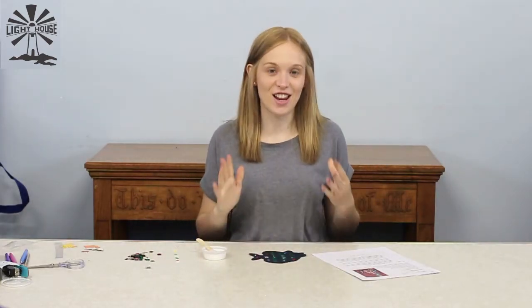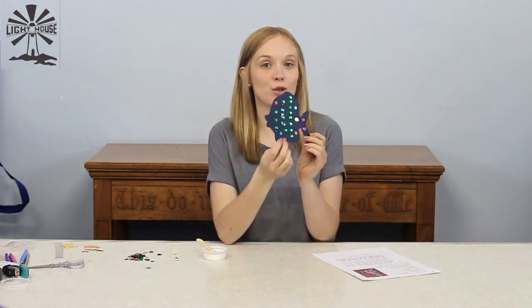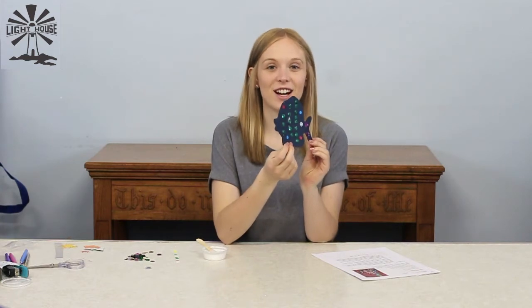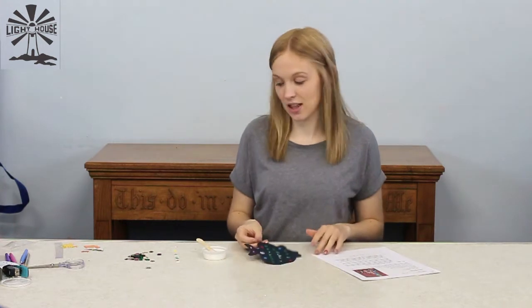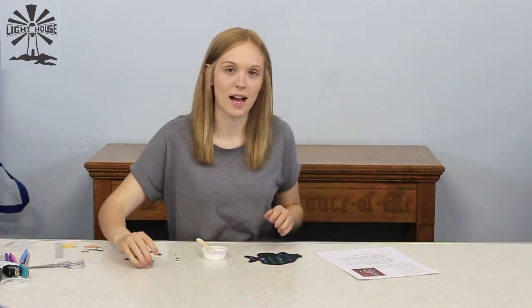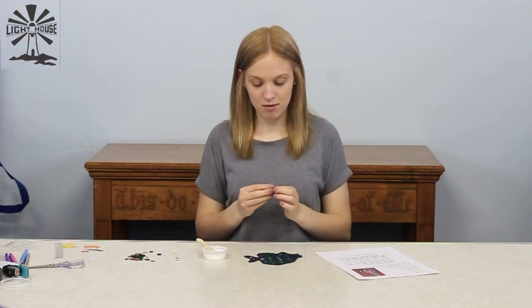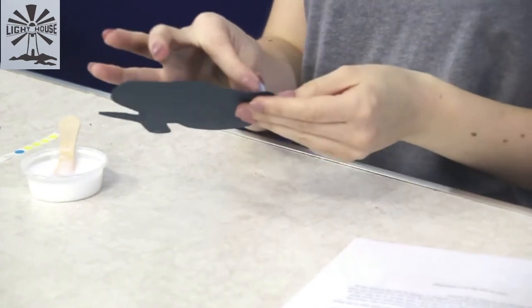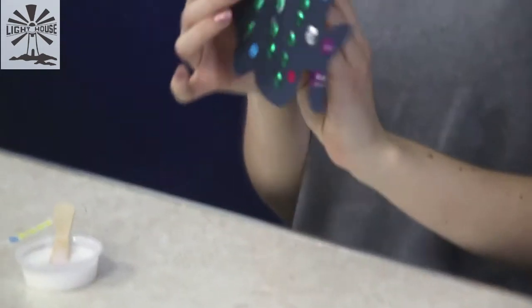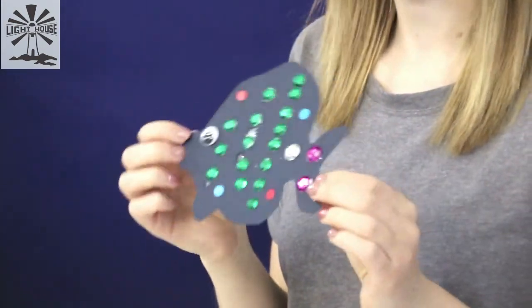Hopefully you have loved sticking your sequins on. Here is my completed fish — yours is probably going to be a lot neater, I've just done mine very quickly. But he has no eye yet. In your pack you will have a googly eye, and we can peel that off and stick it onto where his eye would go — just above his mouth. And he already looks a bit more like a fish.